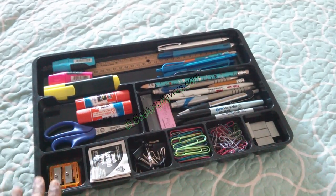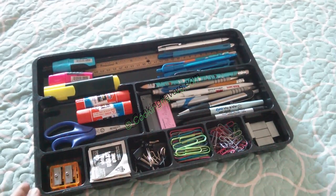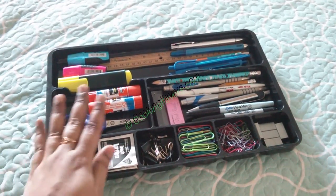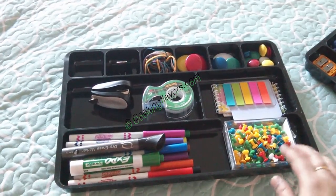So that's one tray. This one tray itself will suffice, but since I have two drawers and got these two trays as a set, I've distributed all my stationery supplies across two different trays.